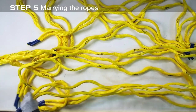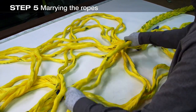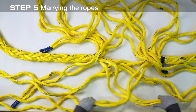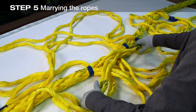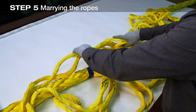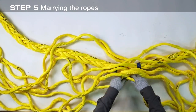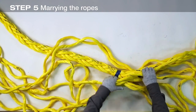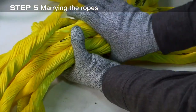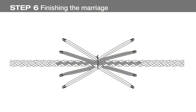With all four strand pairs joined, marry the ropes by carefully drawing them together by pulling the strand pairs in opposite directions. Work slowly and carefully, keeping the joined strand pairs in the same position relative to each other. Bring the two rope ends together until the crossover point is snug. The tape at both marks one should be close to each other but not at the same point. Remove any twists found as the ropes are married. All strands should be straight through the crossover point.